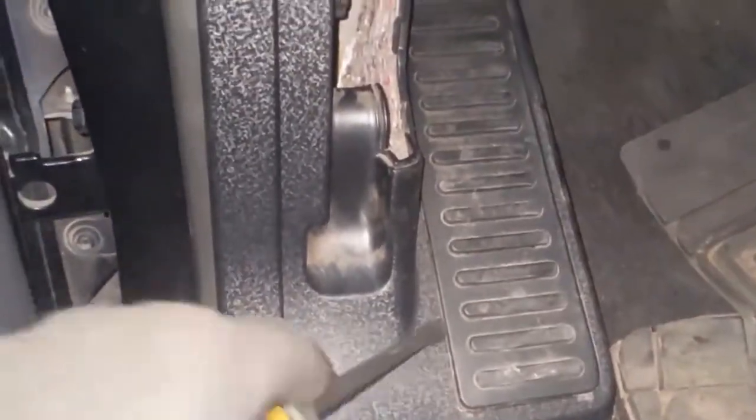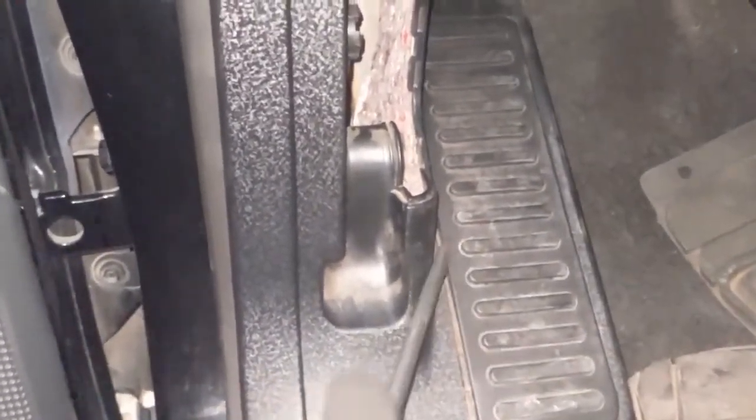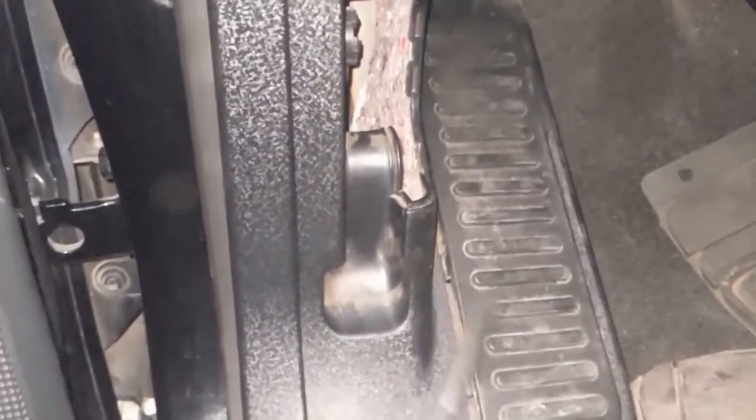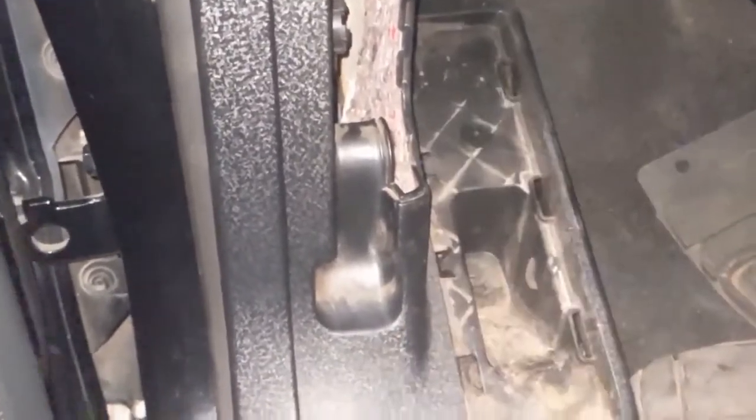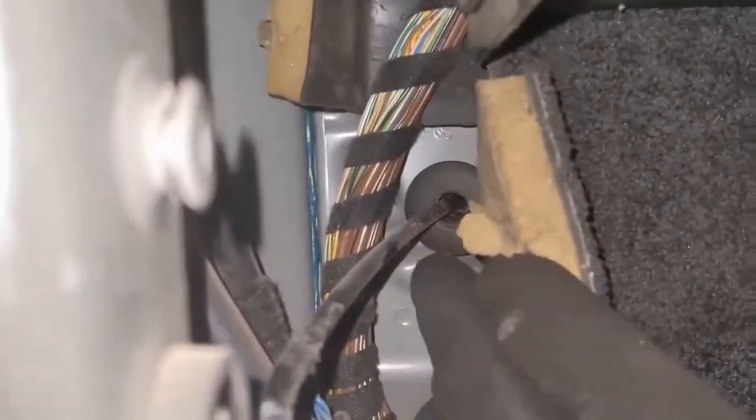Let's see if I can get it one-handed to show you. Just take a screwdriver, pop it up, and then it reveals a 10 millimeter right there, and then this whole thing should pop out. Now that that's out of the way, we can get behind the carpet and you can see that grommet right there. It'll come out this direction inside the car, but that gives us access.